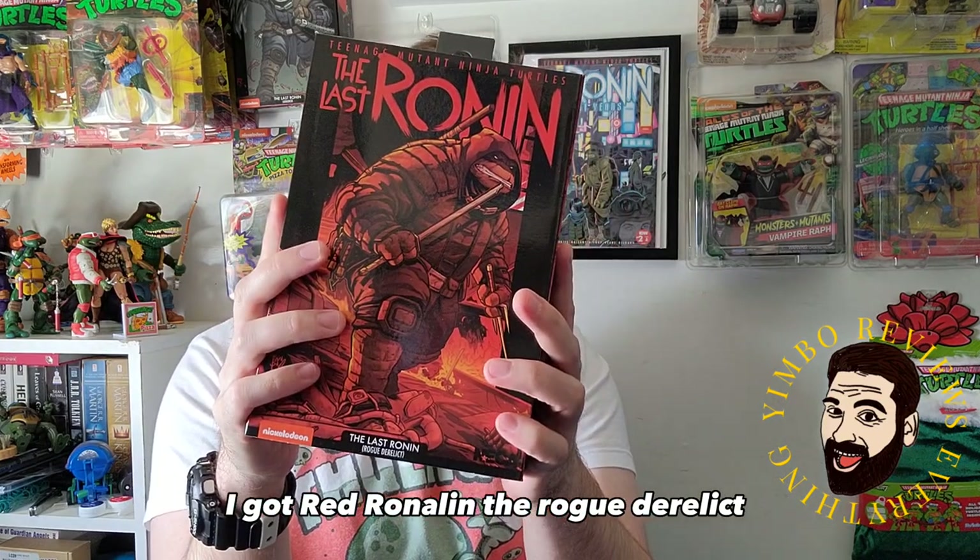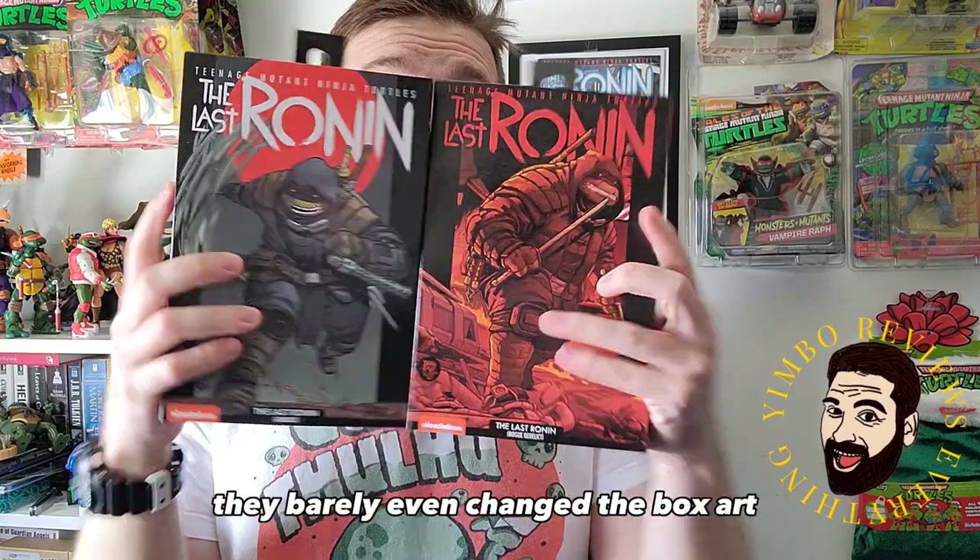I got Red Ronin, the Rogue Derelict. They repainted him. It's the same figure — they barely even changed the box art. Let's check it out.